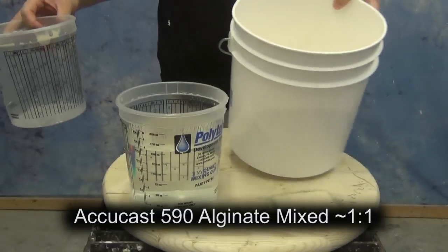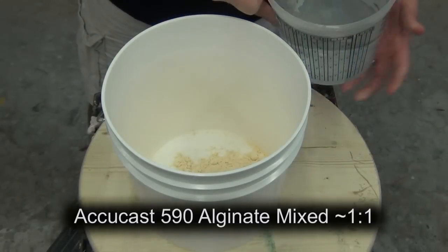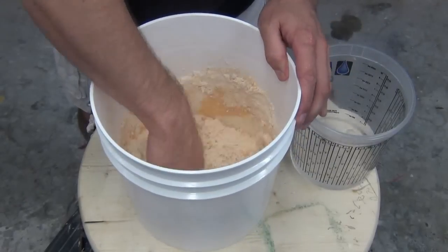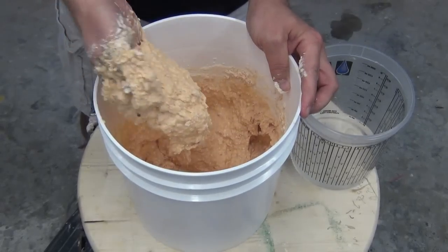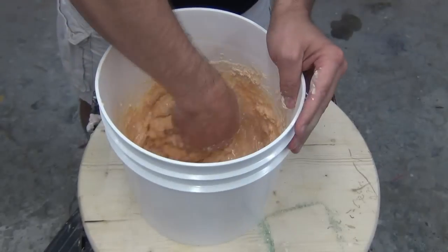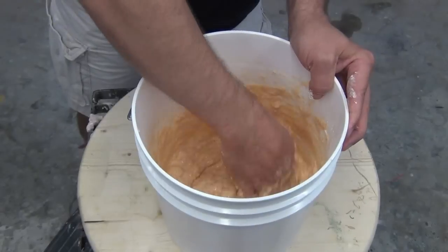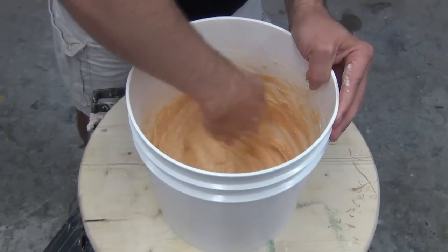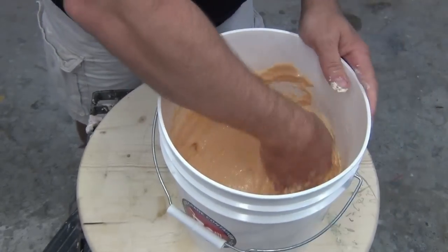When I'm mixing up alginate I like to mix it roughly one-to-one — that's a very forgiving mix ratio, so if you're new to mixing alginate, experiment with it a little bit. Exactly one-to-one gives you a pretty thick mix that's ideal for face casts and head casts. I usually go a little more than one-to-one, which gives me a more pourable consistency ideal for hand casts. For smaller batches like this I really prefer mixing by hand, because I can make sure I don't have any unmixed spots down in the bottom corners of the bucket, and I can usually do that faster and more thoroughly than with a mixer.